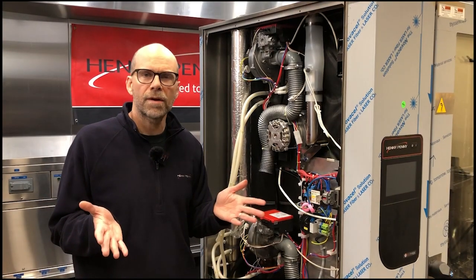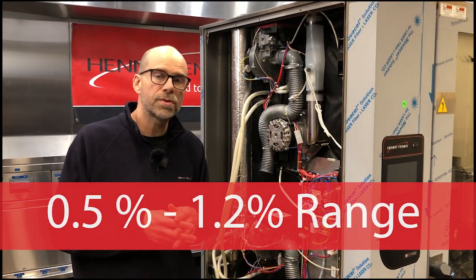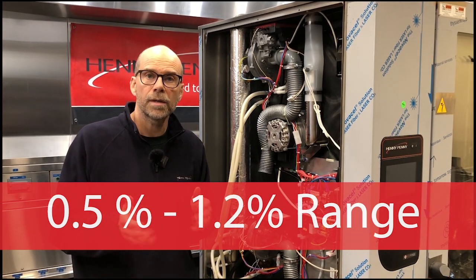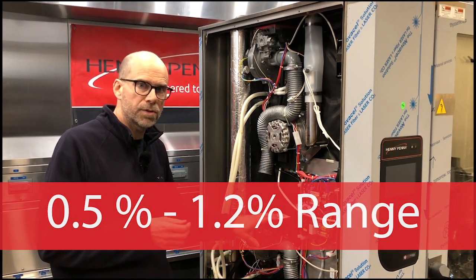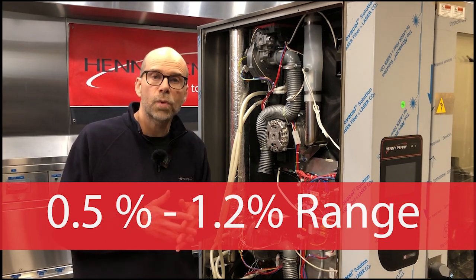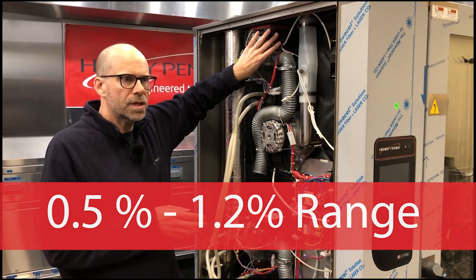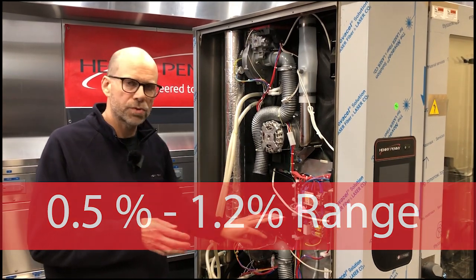In the event that our reading falls out of the acceptable range for our CO2 gas analysis and you need to do an adjustment, for a 6 and 10 pan, you would only have one gas valve to do the adjustment on. In the event that it is a 20 pan combi, you would have your chamber one gas valve that you would need to make an adjustment on, as well as your chamber two.